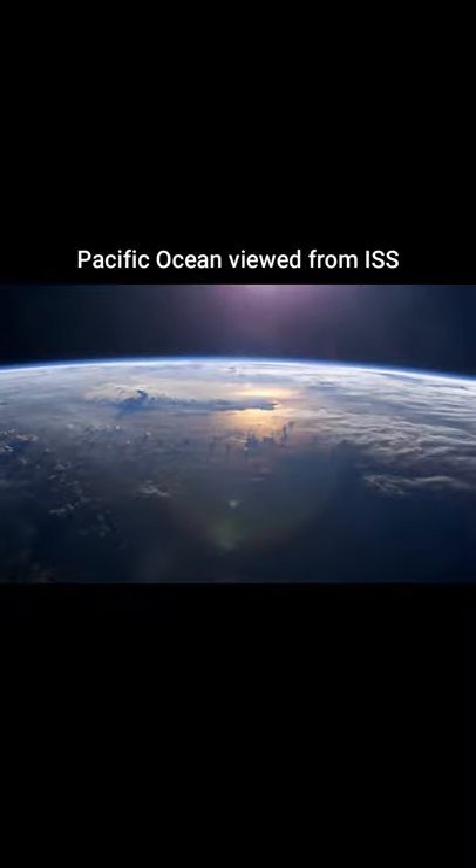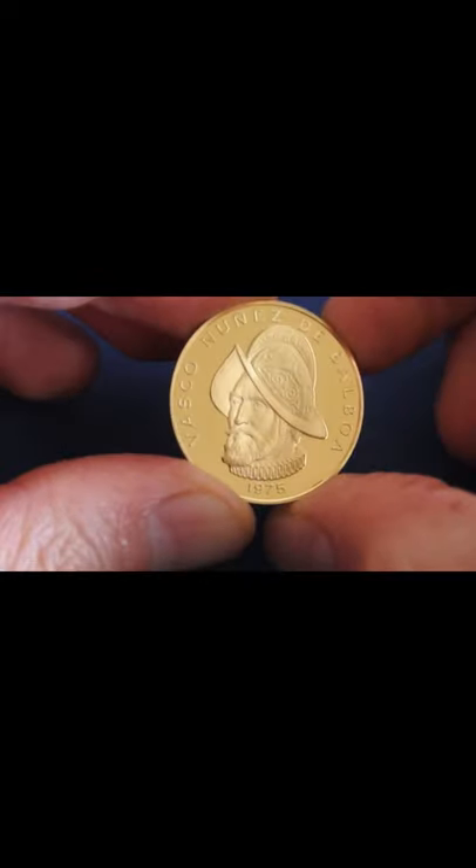His depiction can be found on the reverse of the 100 Balboas together with the respective year of the issue.